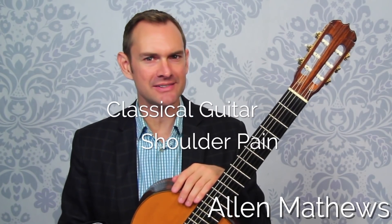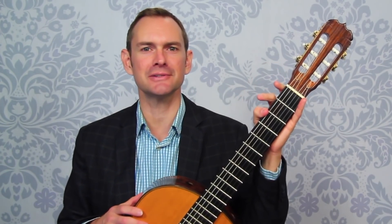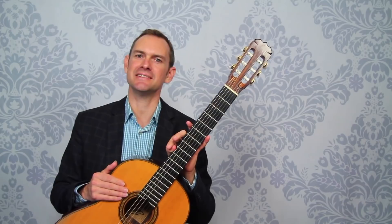Hey there, Alan Matthews here from Classical Guitar Shed. In this video today we're going to be talking about shoulder pain, neck pain, back pain when playing the classical guitar. What a bother, but we're going to talk about some ways to relieve it and fixes for it.